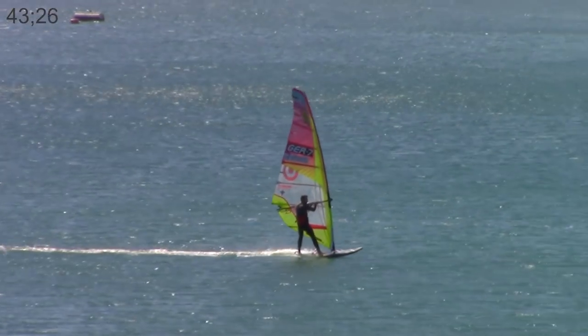Getting on the plane: don't be surprised — you will start planing much sooner than you will with your normal board, but the foil will create a lot of pressure. Try to start planing in your normal position. If it's your first time, you want to take it really easy and stay on the plane for a little while before you make any next move.